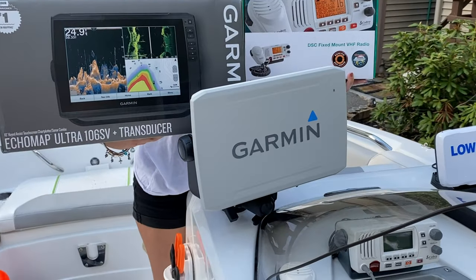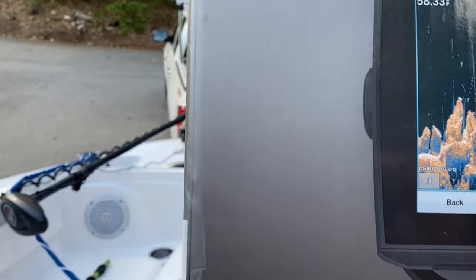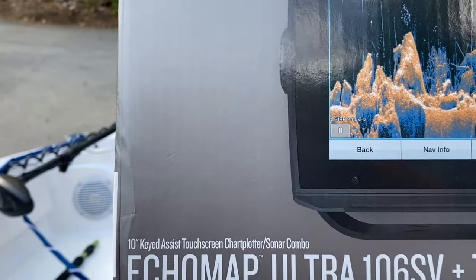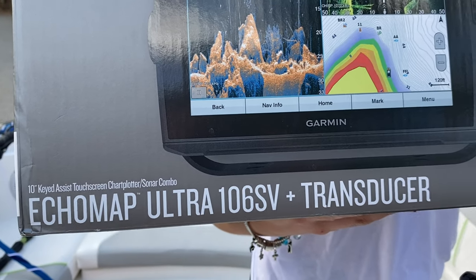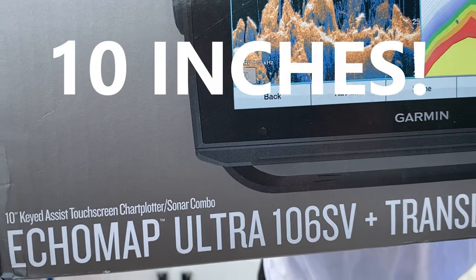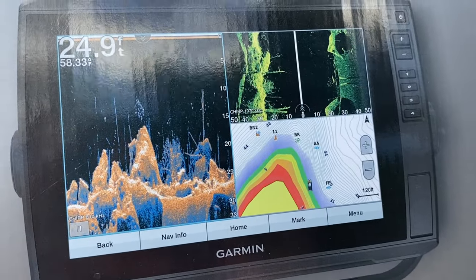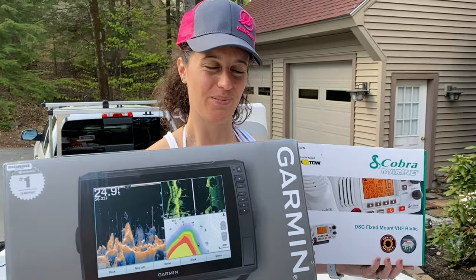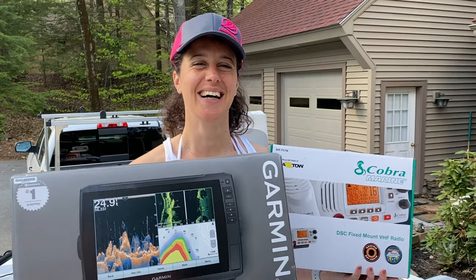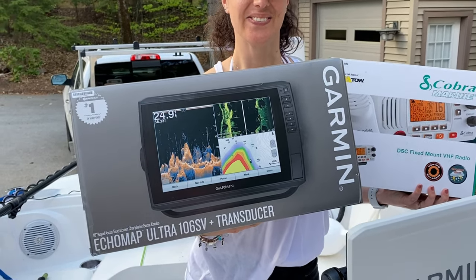This is a monster screen — the number one Navionics in mapping. This is the Garmin EchoMap Ultra 106sv plus transducer — a 10-inch touch screen chartplotter and sonar combo. It has it all. We've had a lot of luck with our ice fishing one — we actually used that on the boat, that's what we caught the salmon with — so we're really excited to show you this depth finder.